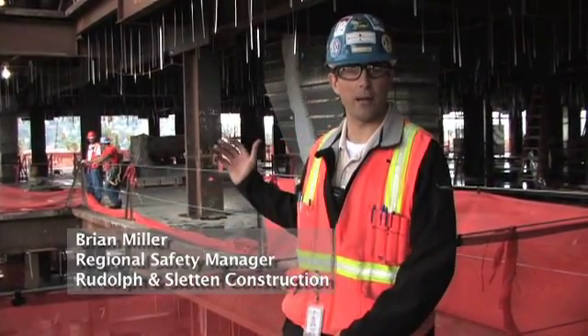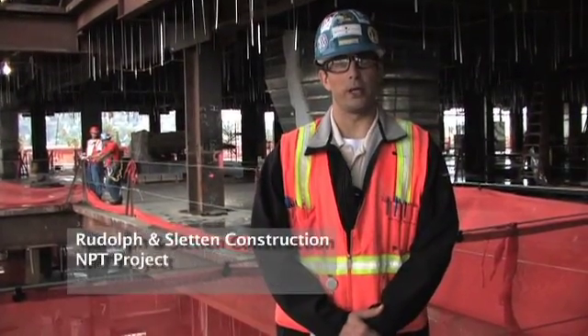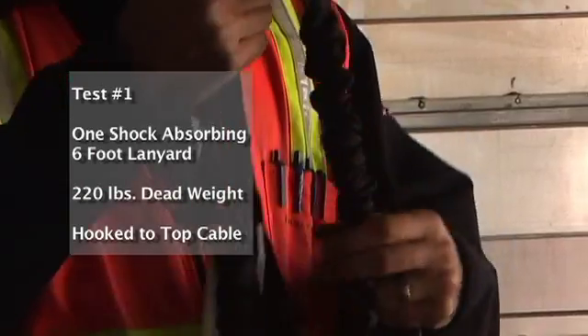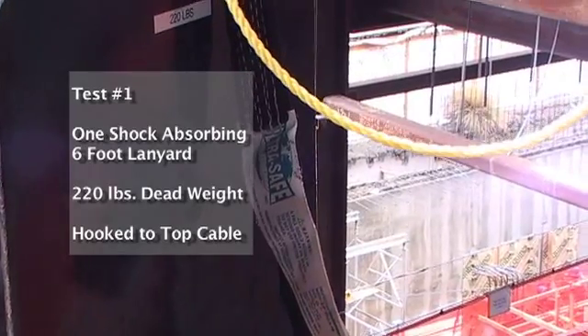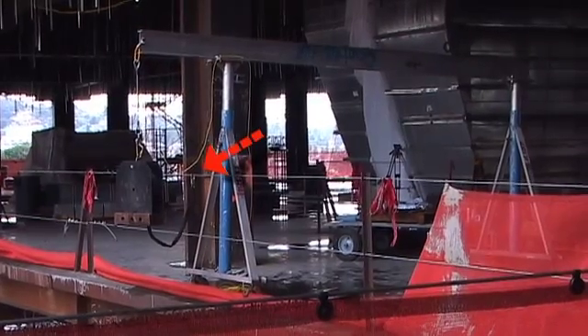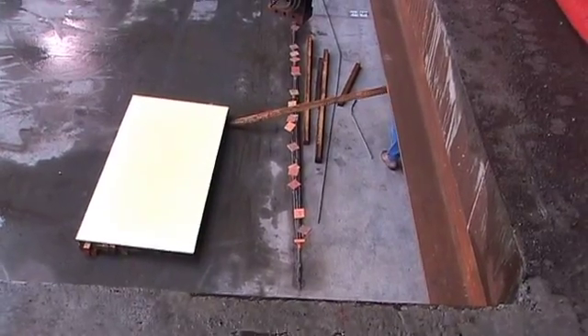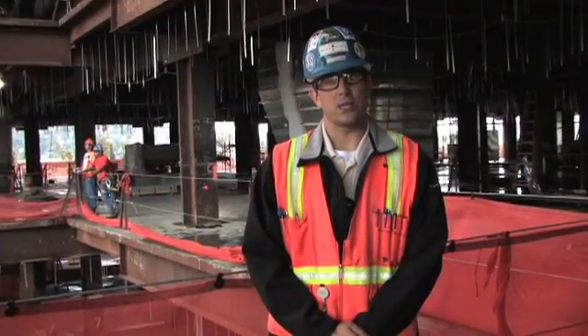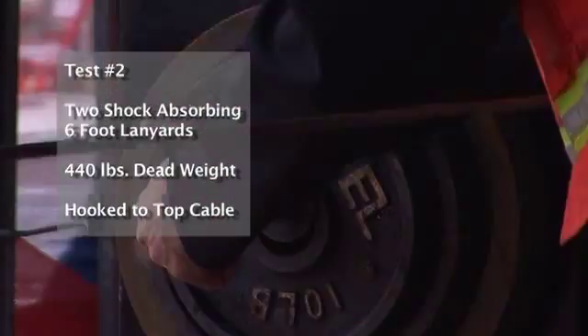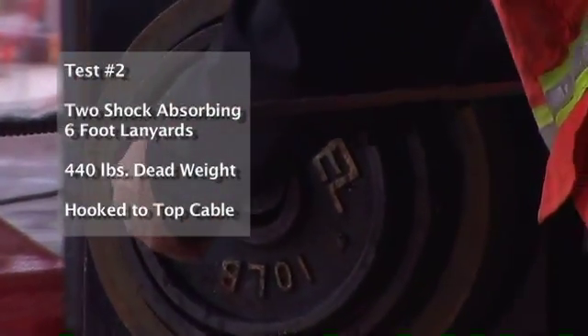Today we're going to be performing four fall arrest tests on this standard cable rail system. We'll be doing one test at the beginning with one shock absorbing lanyard and 220 pounds of dead weight to simulate one employee tied to the top cable with a 7 foot free fall attached to a 6 foot shock absorbing lanyard. The second test we will hook two shock absorbing lanyards to 440 pounds of dead weight, simulating two employees falling at the center span at the same time.